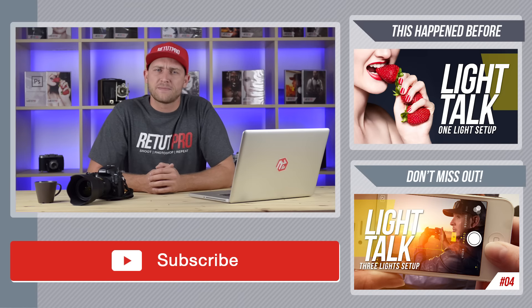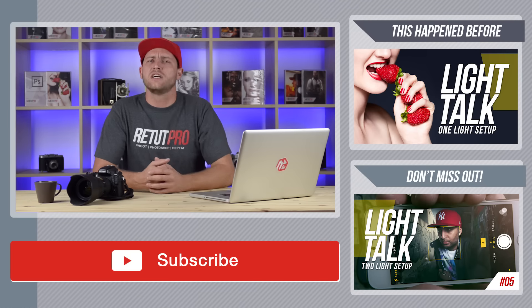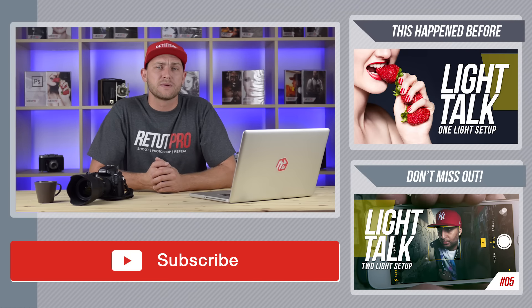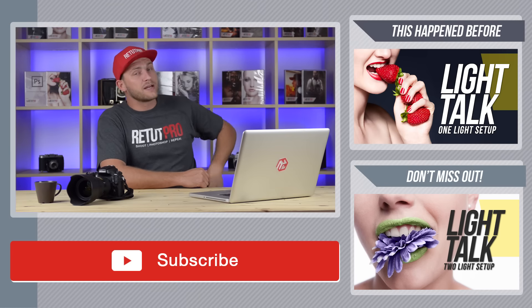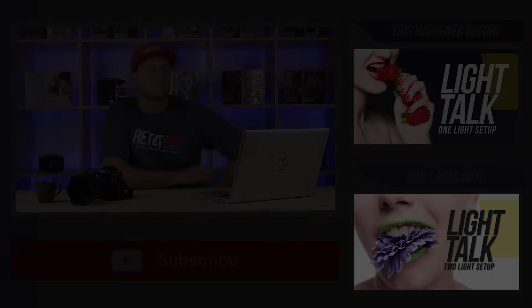Head over to our website where we have a whole bundled up section just with Light Talks, teaching you a little bit more of how and what to do when it comes to studio lighting. Just click away and I'll catch you all in the next tutorial. Bye.